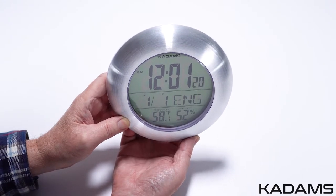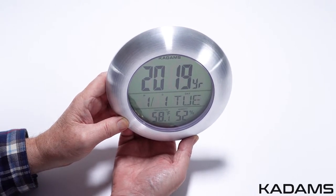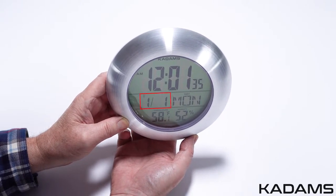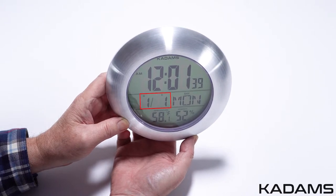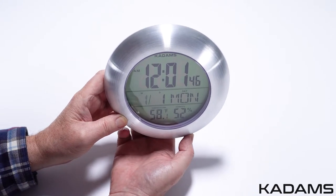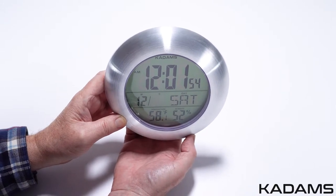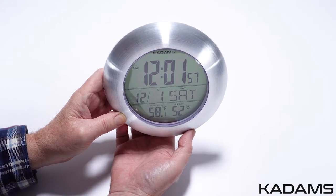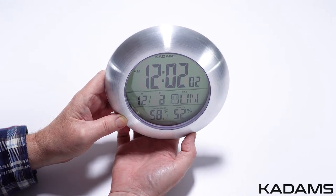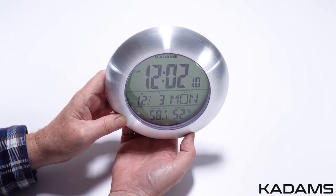When finished, press the set key once again to go to the year setting. Press the up/down key to change the settings, then press the set key to move to the next setting. Set it to display the day and month or month and day using the up/down keys. Then press the set key to advance to the next setting and use the up/down key for the month. Once selected, press set, then choose the day. Press once to advance or decrease one unit at a time, or hold the key down for 2 seconds to advance at a quicker pace of 8 units per second.